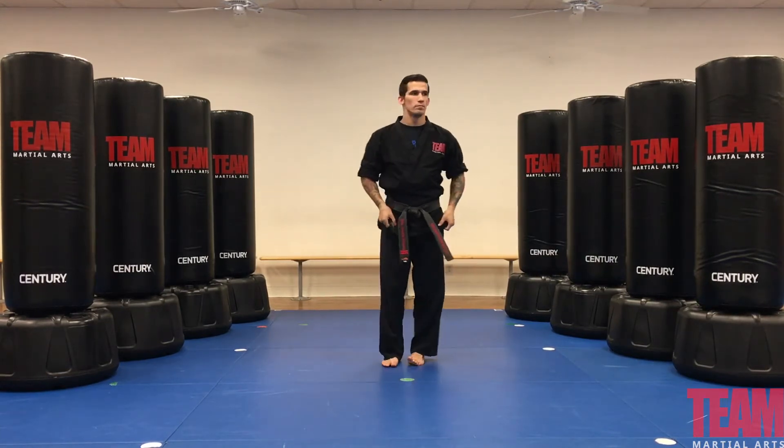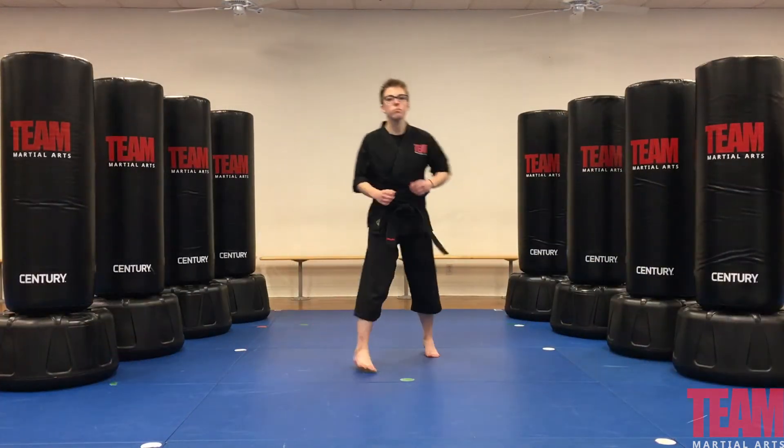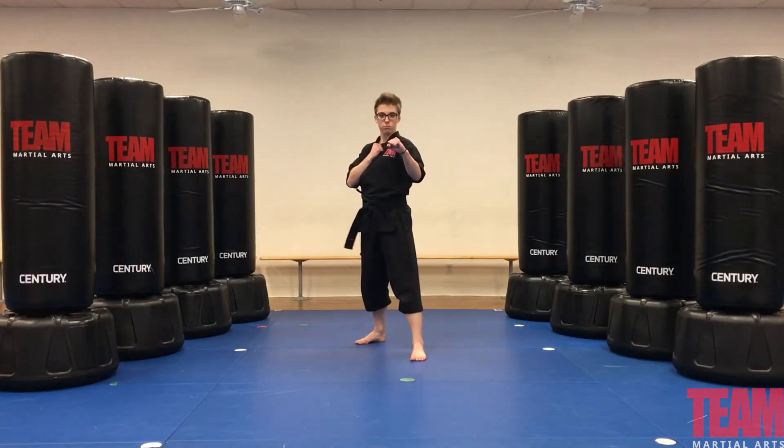Now we're going to cover our orange stripe. With our orange stripe, it's our basic kicks — that's our football kick and crescent kick. Laura will throw two kicks from two different angles.